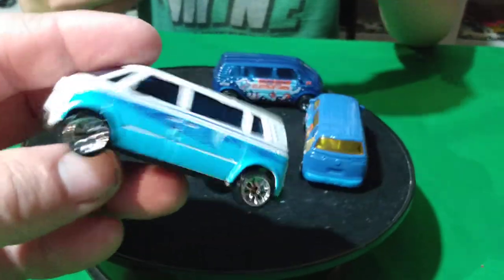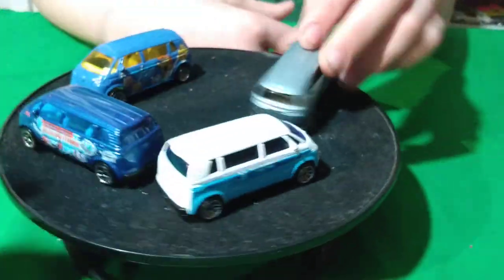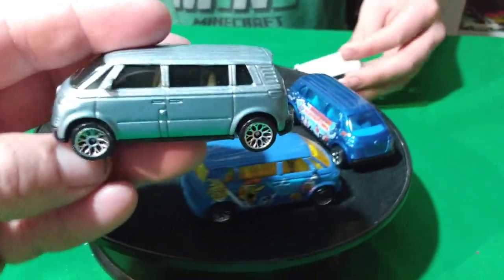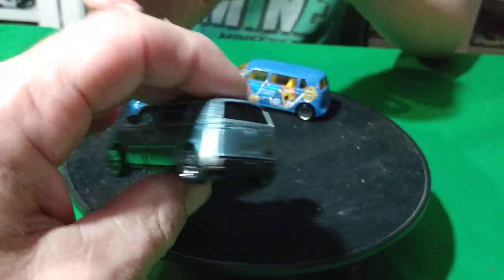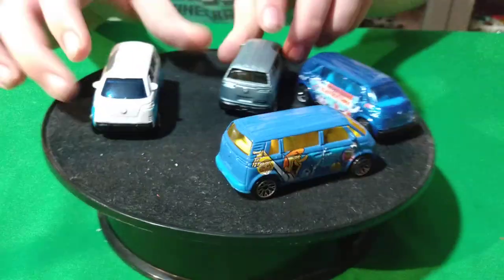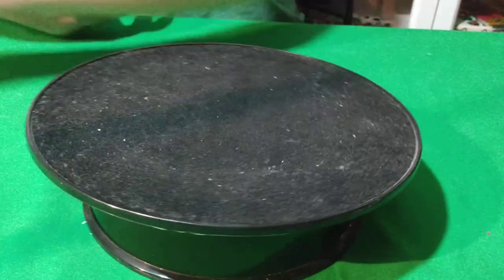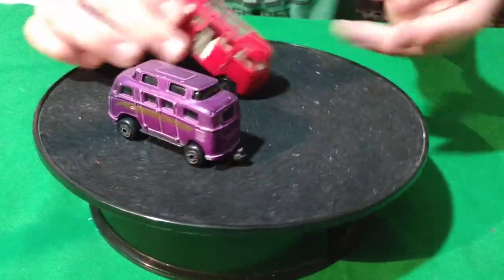And there's this white one with the blue on the side of it. I'm glad that they didn't make this as a real thing. I don't know, it might be a real van. And this one's like a two-tone silver-gray kind of van. So I have four of them. They might have made it in Europe, maybe in Germany.